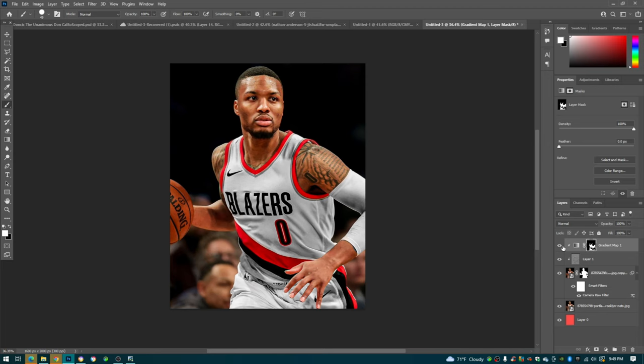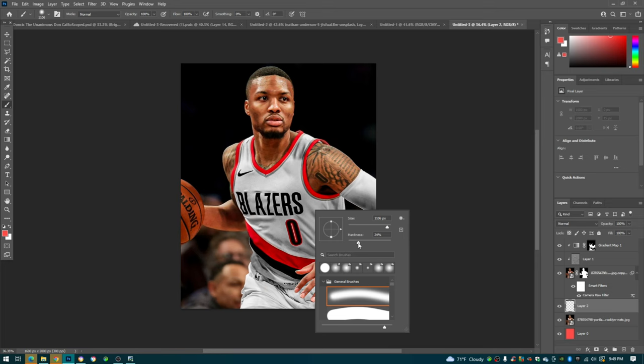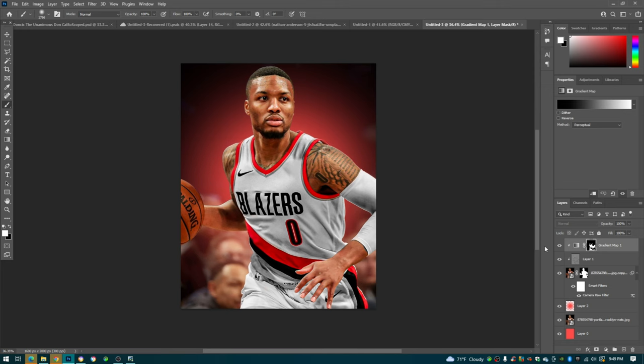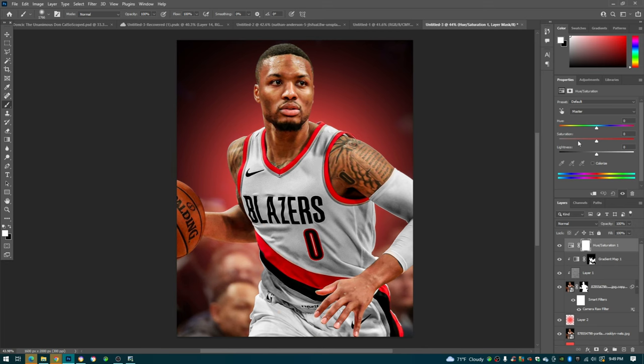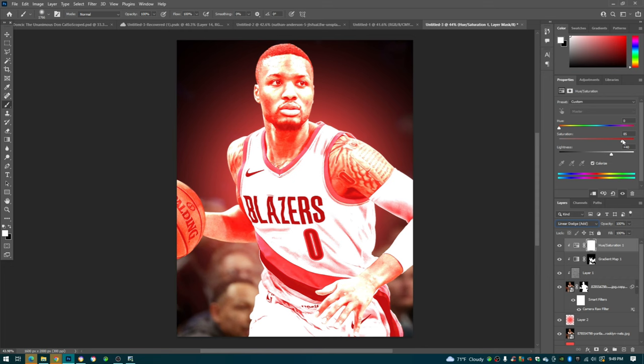We're done with the gradient map on the jersey. Now I'm going to show you highlights because a lot of people ask me how to do highlights on players. We're going to create a red highlight - create an adjustment layer, Hue and Saturation, check Colorize, then clipping mask that as well. Turn it up to match the glow and set the blend mode to Linear Dodge. Then press Ctrl+I.